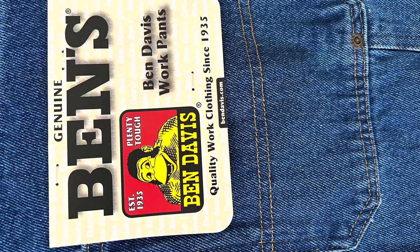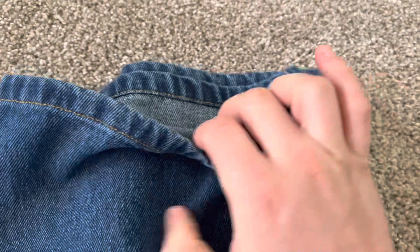Super good quality, super comfortable. I got these on bendavis.com — they were fifty dollars. They don't charge sales tax and shipping is free if you spend seventy-five, so I picked up a t-shirt to hit that threshold. No sales tax, free shipping — really can't beat that. Where I live in Washington the sales tax is nine percent, so I'm definitely saving money ordering from bendavis.com versus Amazon or anywhere else.